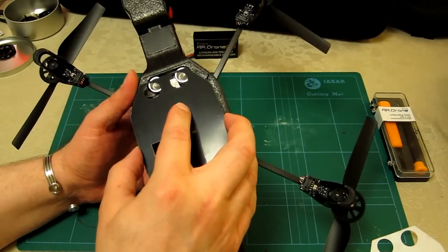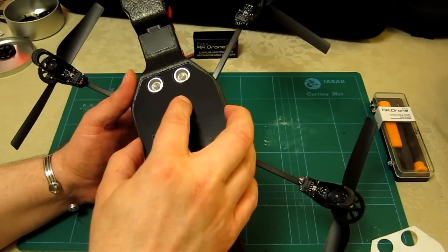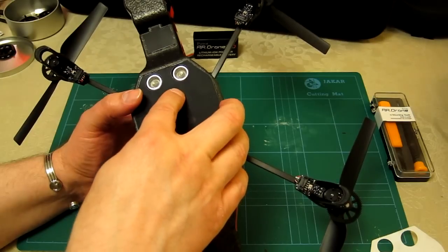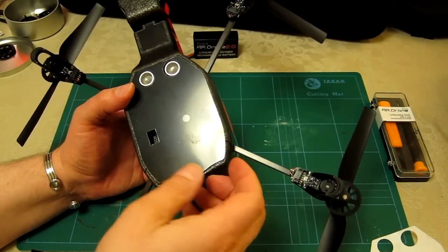Starting at the very front because I've got a nice straight line — I can see that's pretty good. I'll try and be careful not to push it all the way down straight away in case I do need to lift it up.